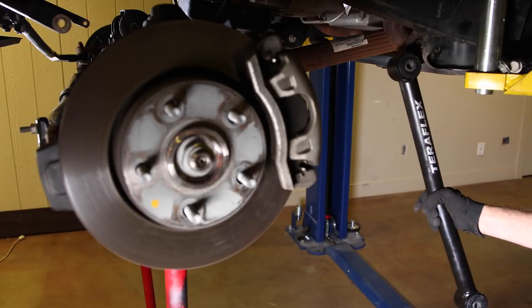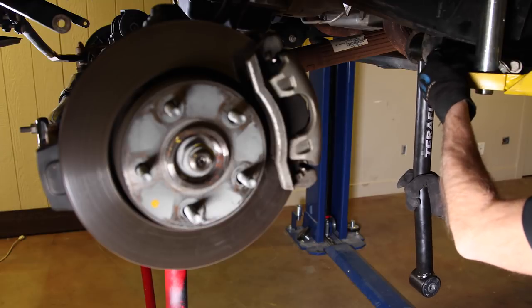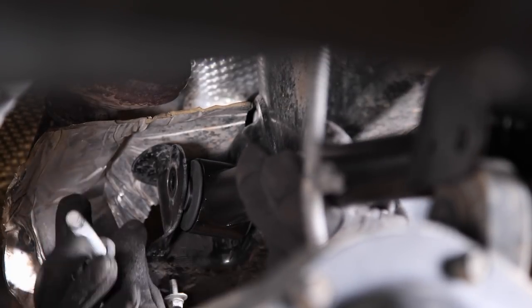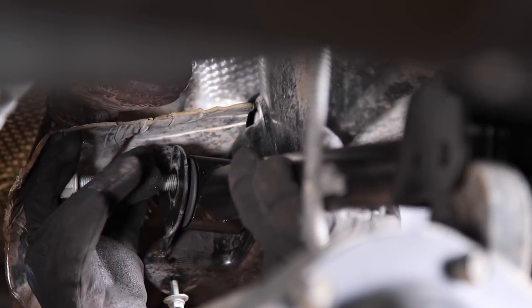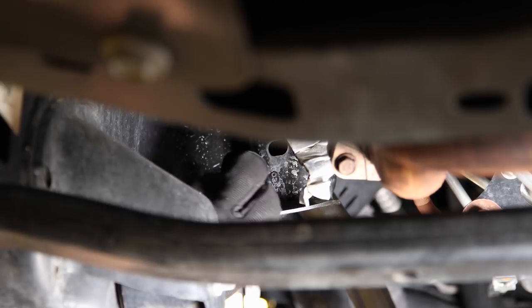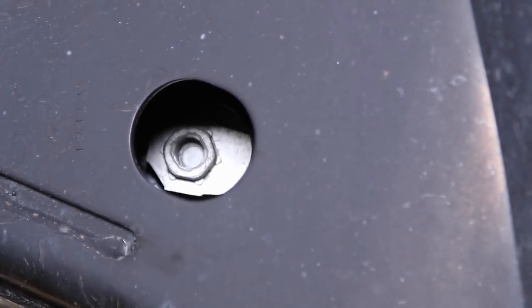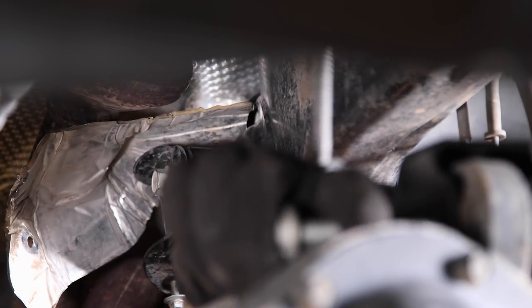Stick a bolt in the frame side lower control arm and just let it hang — we'll throw in the remaining bolt once that upper arm is in place. Install the new upper arm starting at the frame side and start the nut. As the nut and bracket are moved into place, you'll be able to put light pressure on the bolt and feel it drop into the nut. Then install the axle side bolt and nut.